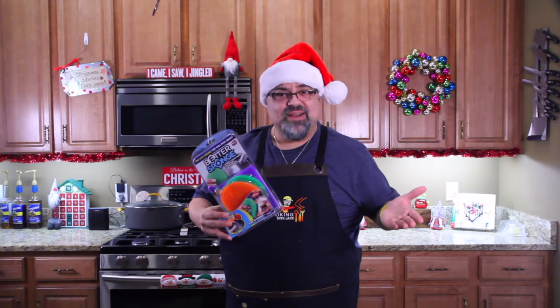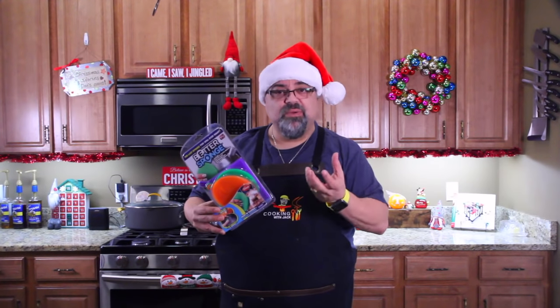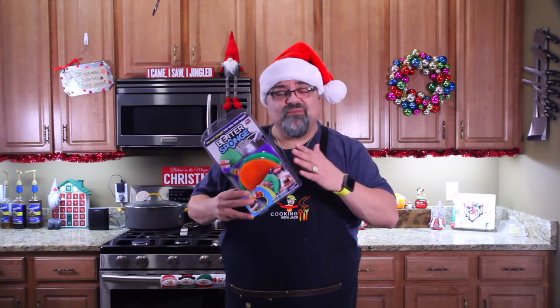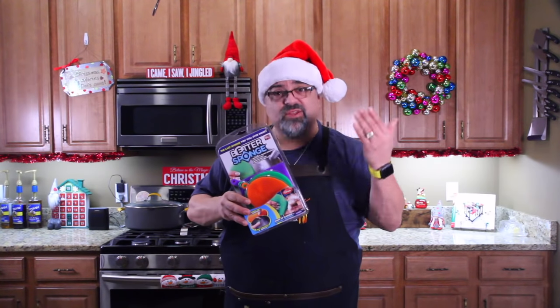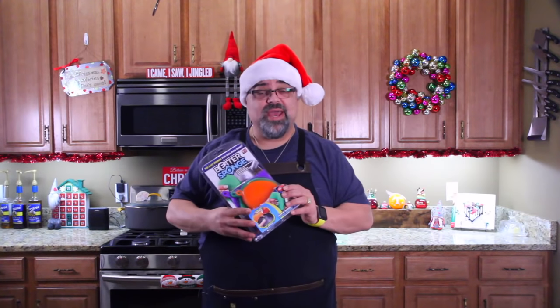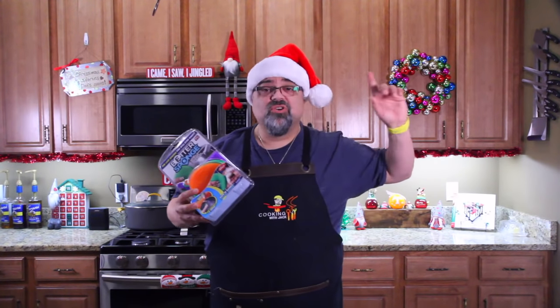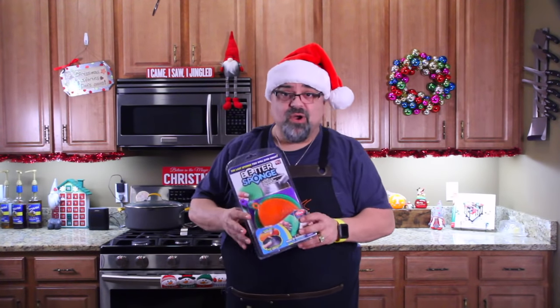When I showed you the better sponge on Toys in the Kitchen, I found out later it was a Chinese knockoff. I'd already done the video, so I'm not going to mail the cheap ones to my winner. I bought a whole brand new set — the real brand, Better Sponge — so that's the one going out to the winner. I haven't chosen winners yet, so if you haven't watched Toys in the Kitchen, go back and watch my last two videos and get signed up for all the giveaways.